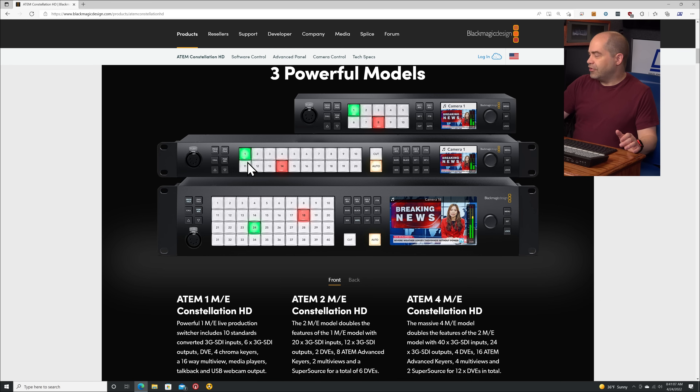Stepping up to the 2ME Constellation HD: this one is a full rack wide, whereas the first one is just two-thirds rack wide — so you can mount it alongside a Web Presenter or a HyperDeck Studio Mini. This one gives you 20 inputs instead of the 10 on the first model. By the way, all inputs and outputs on these are strictly SDI — there's no HDMI anywhere.